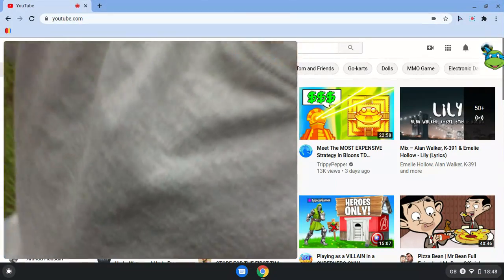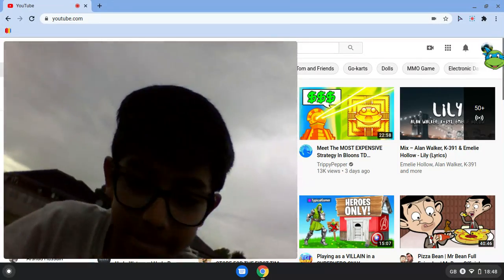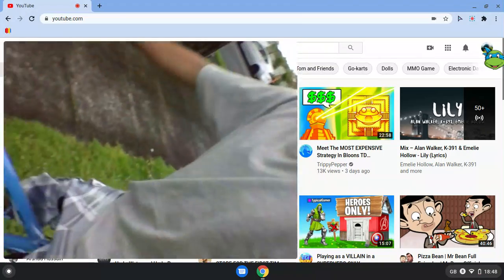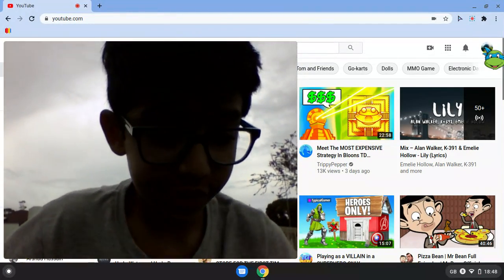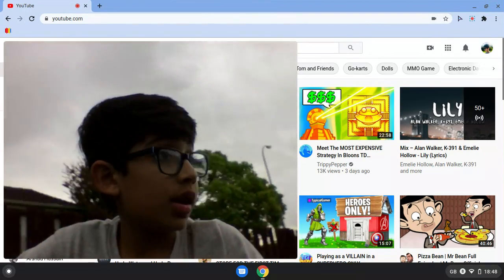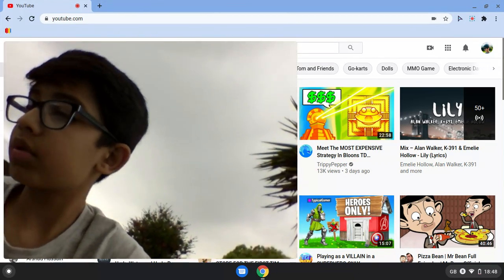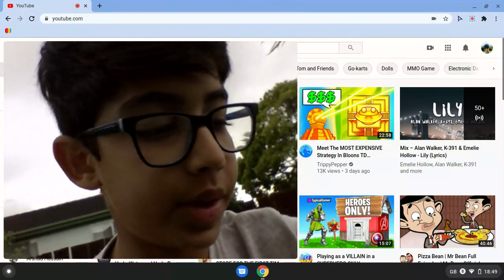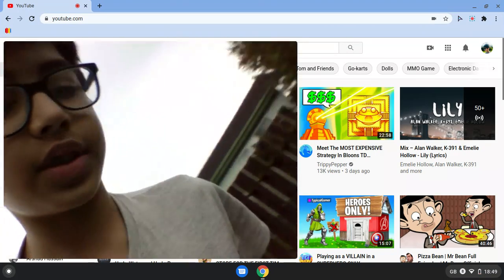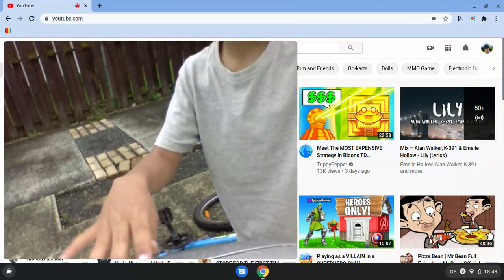I'll hold the video camera on my bike — it's really hard to hold the camera, so let's put it right there. Push the pedal so hard — it's literally so hard to control this. Now I'll put the camera down and show you some more cool tricks. Comment down below if you guys can see from here. Just put it down and put it right there so you guys can see.